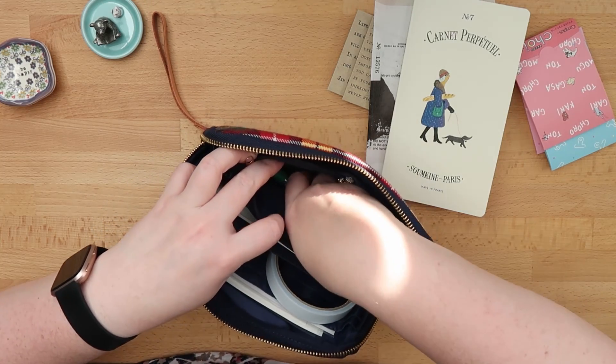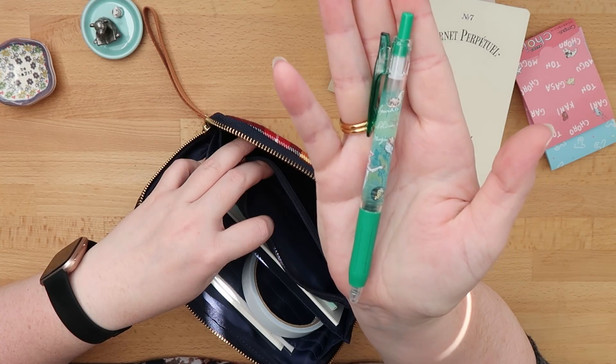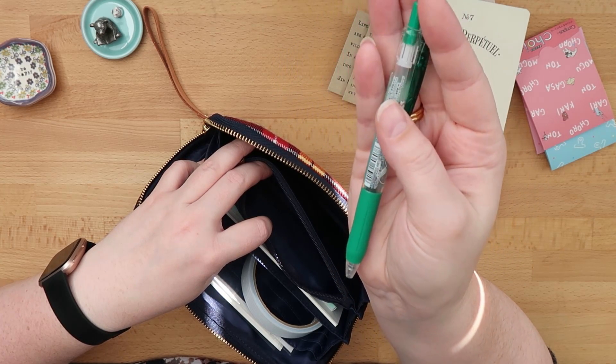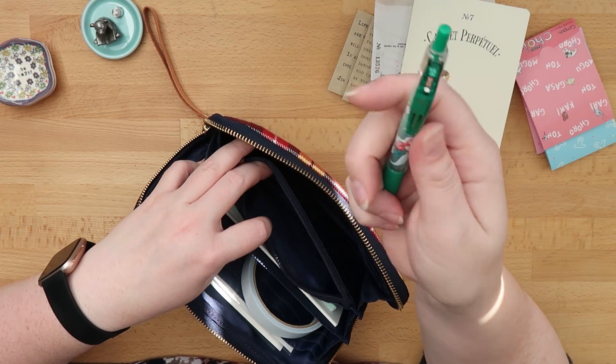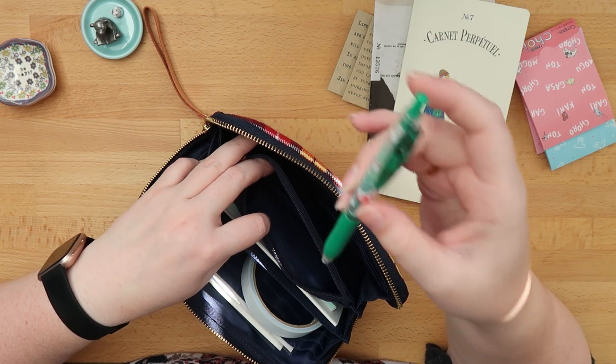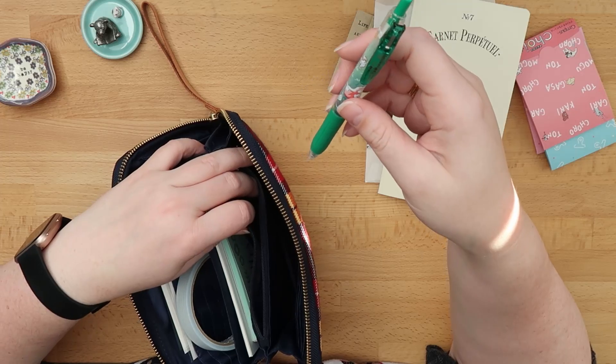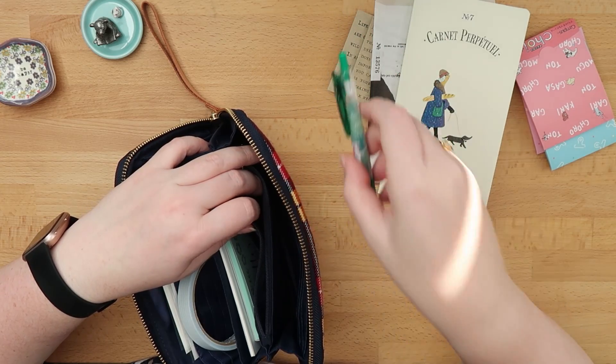In this middle section there's only my aerial green Sarasa Clip, and this is the one that smells, which is why it is in this zipper pouch in the middle. I want to use it up.